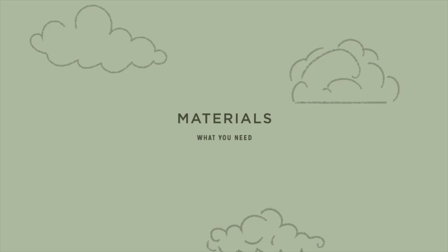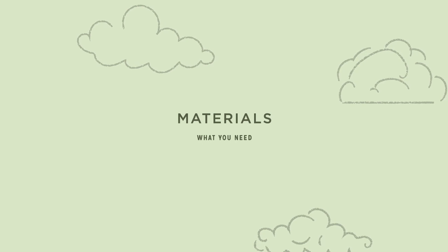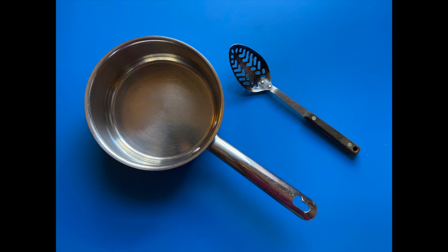I'll show you the materials that you'll need to complete this project and how to do it. For this project you'll need eggs that have not been cooked. White and brown eggs will both work but produce different results. You'll need about half a head of red cabbage shredded and an adult to help you. A stainless steel pan for cooking and either a colander or slotted spoon.